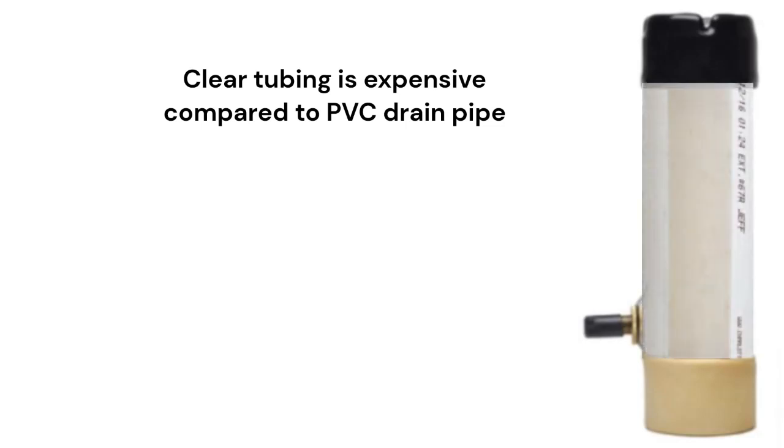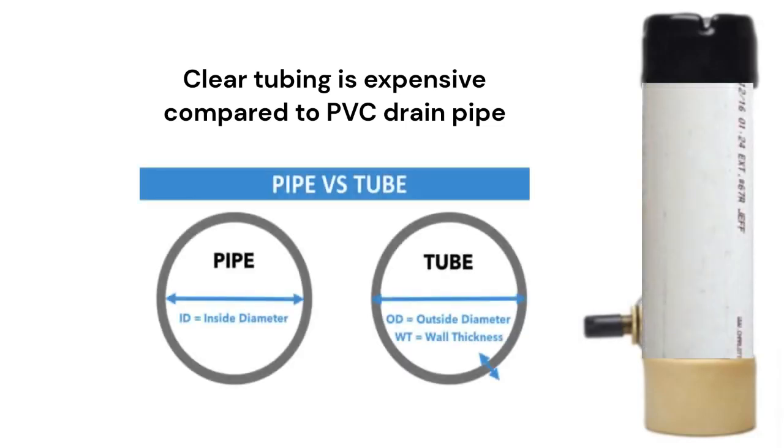And if seeing all the action in a clear tube isn't important, you can use a regular PVC drain pipe and save about $10 or $15.